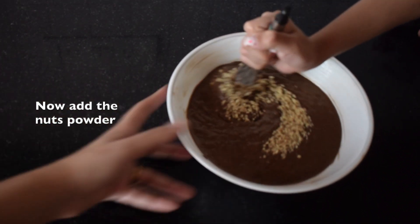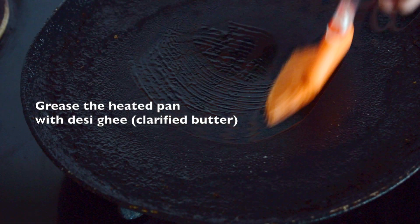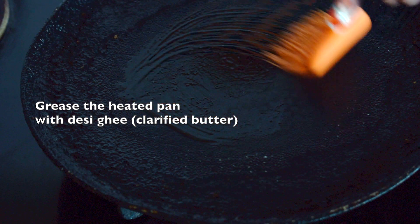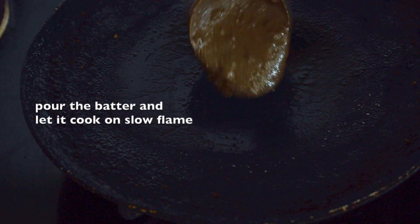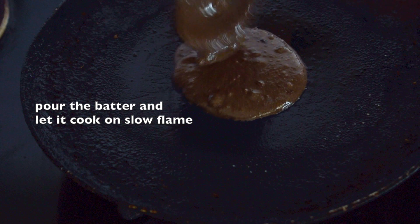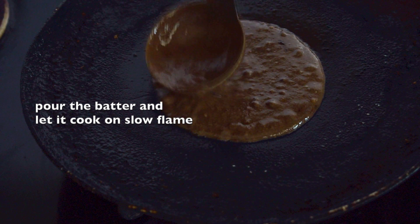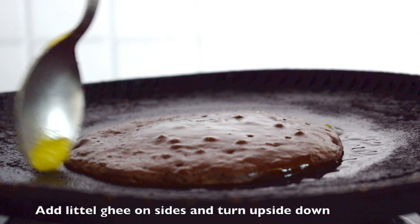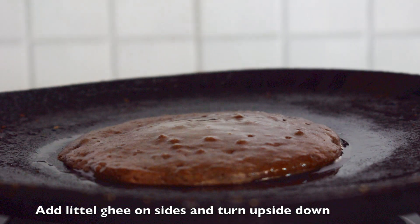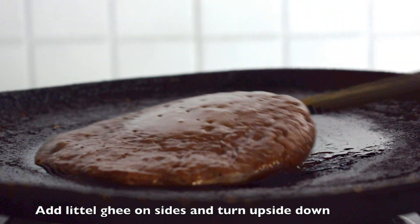Involving a child while making this preparation is super fun. Now grease the heated pan with desi ghee or clarified butter and then pour the batter and cook the pancake on a slow flame. Slowly you can see the pancake is puffing up. Once it starts leaving the edges, add a little bit of desi ghee on the sides and then turn it upside down.